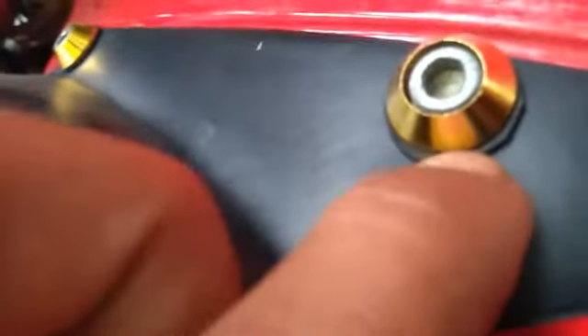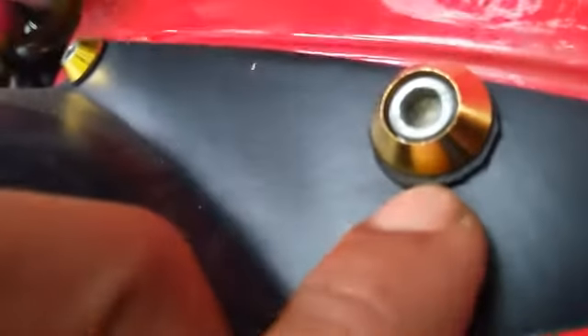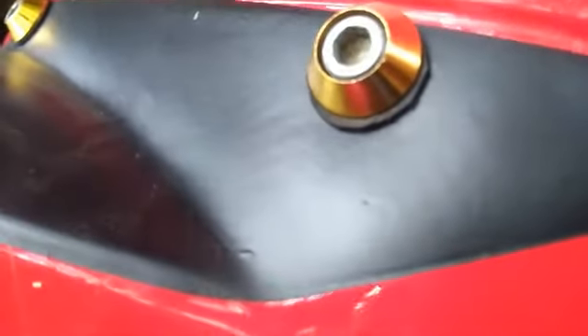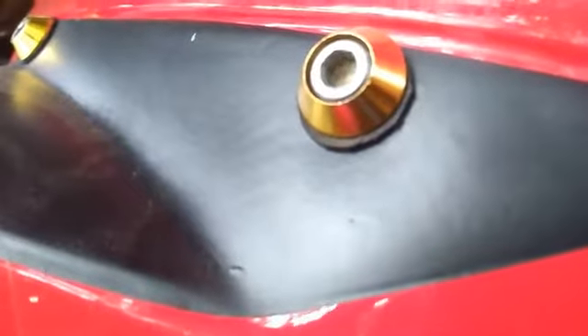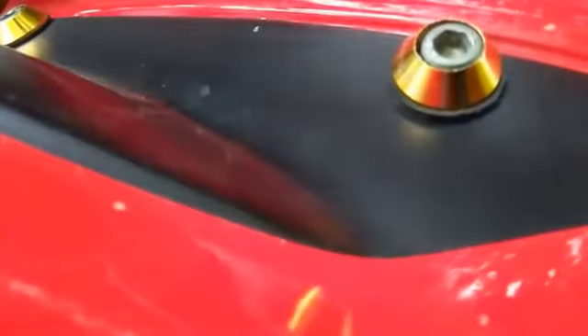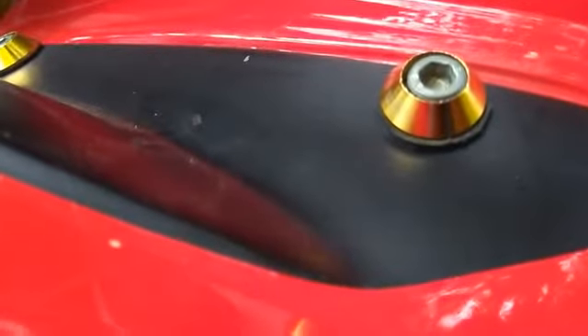Trik yang kedua: di setiap baut dikasih ring. Tapi ring ini bukan ring yang terbuat dari seng, besi, atau yang lain - ini ring karet, cuwilan bekas dari karet ban dalam. Kalau bikin jangan terlalu besar ya. Ring ini gunanya untuk menahan apabila terjadi geseran di setiap baut, di bagian firing yang bawah maupun yang atas.